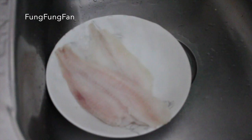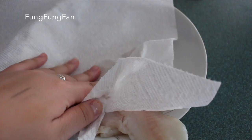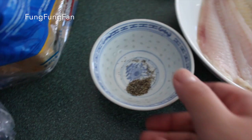Then using a paper towel, you're just gonna pat it so the water comes out. Keep patting, and then next up we're gonna move on to seasoning.